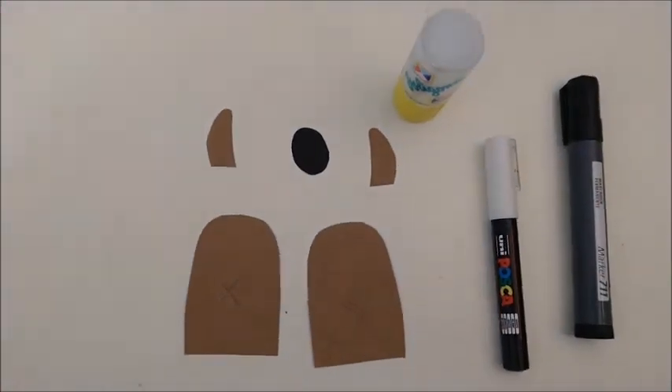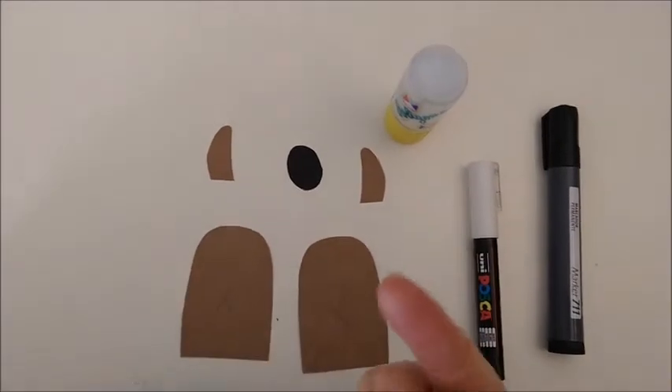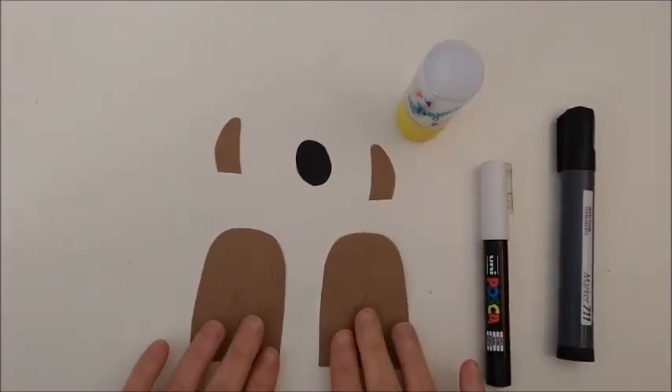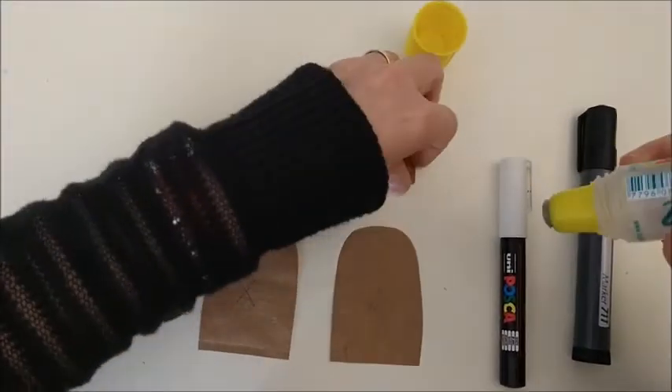Hello! Let's make a llama finger puppet for the finger. So this is the head. These are the ears.